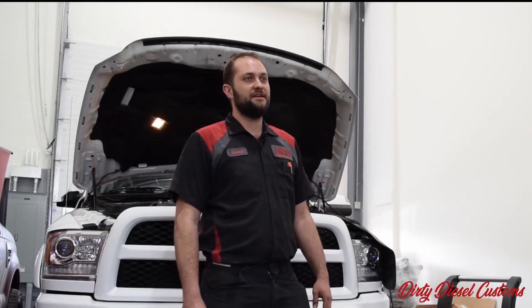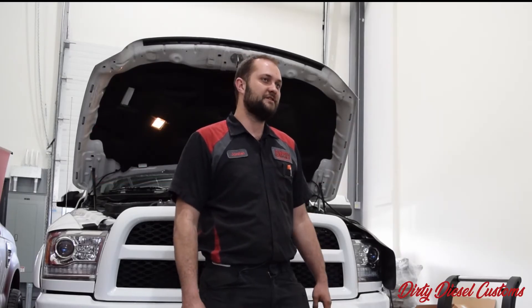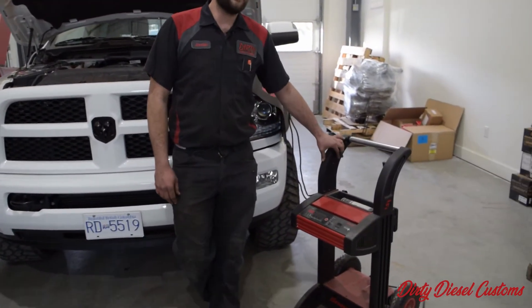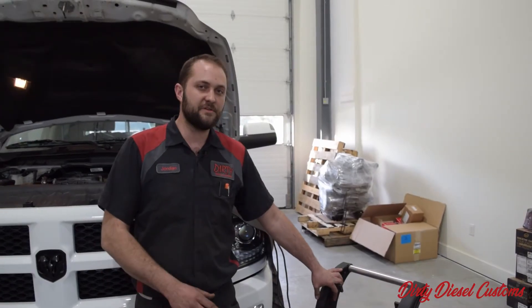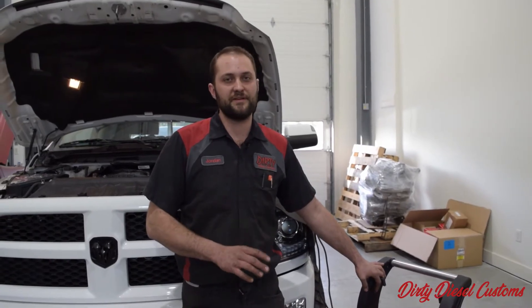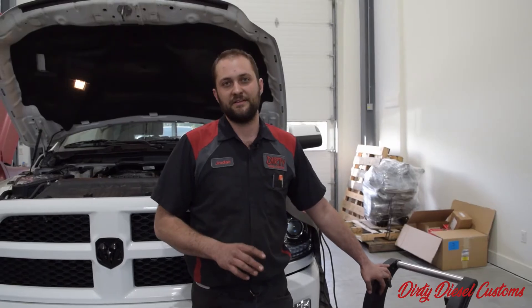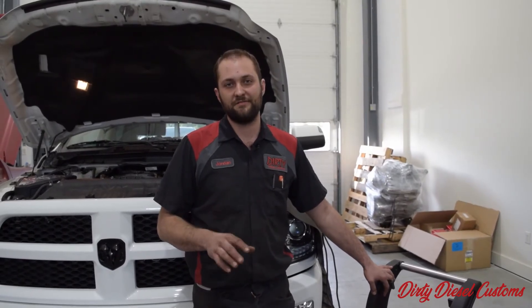One of the main issues that we see with a lot of files that end up failing is they don't have a good battery charger on the truck. We typically like to use a snap-on charger — it holds a really good steady voltage. It doesn't have to be this one, but as long as it has a good charger that can maintain a good voltage, you should have no issues. If the voltage drops too low, there is a possibility it can cause an ECM failure or just the tune file to fail altogether.